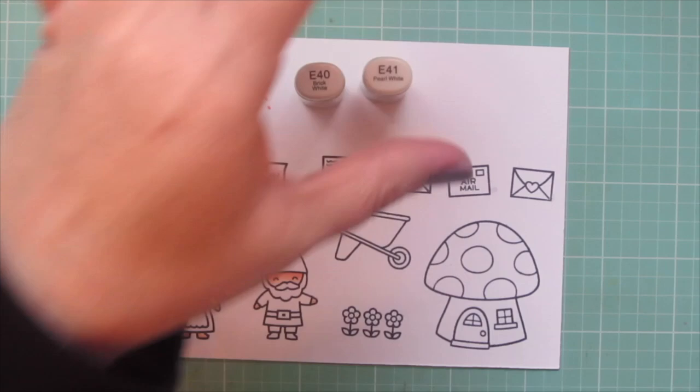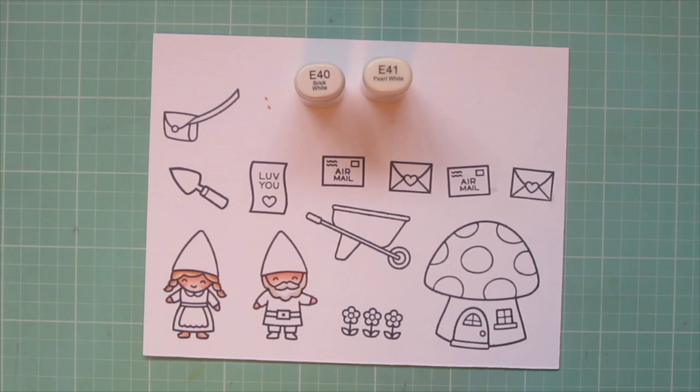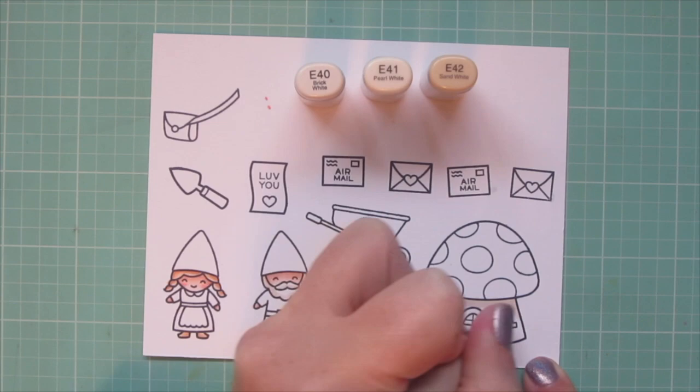For the boy gnome's hair and beard I didn't want to go with gray — I wanted something a little bit softer — so I chose E40 and E41. I just added a little bit of shading with the E41 and blended it out with E40. I'm going to add in E42 to that combo and use these three shades to color in the bottom half of the mushroom house.